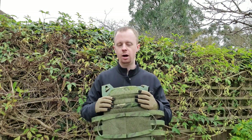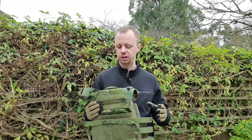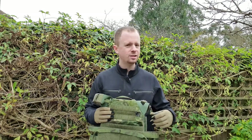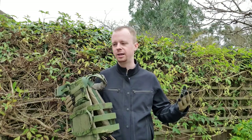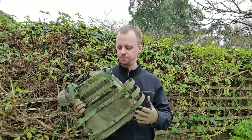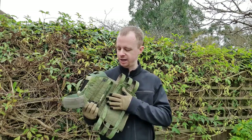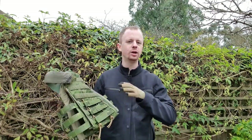The original JPC 1 didn't exactly start the trend on these modern really slim lightweight armor vests, but it was definitely one of the first ones and it probably popularized the idea to a large extent. This thing is really light and really slim. As the Garand Thumb video says, it's not designed to be loaded with a ton of stuff — you want a CPC, AVS, Fur Spear, or Mayflower if you want to carry a ton of gear. But if you can get some light plates in this thing, you can have a really lightweight protective package.